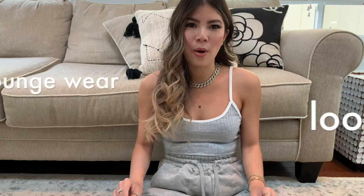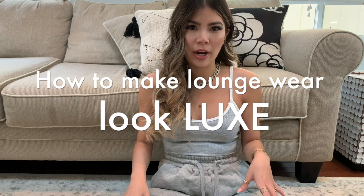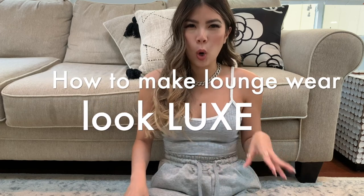Welcome back to my channel! Today we're filming something quite exciting — I'm going to be showing you guys how to switch up your loungewear and make it go from more of a home style to something you can actually wear out on the street and look freaking cool. I'm gonna be showing you how to go from this to this.